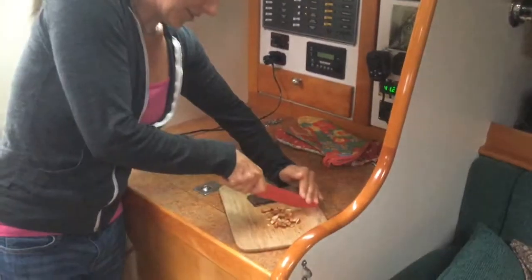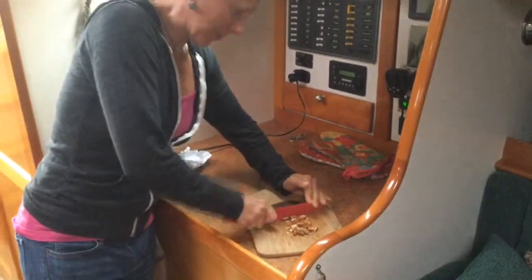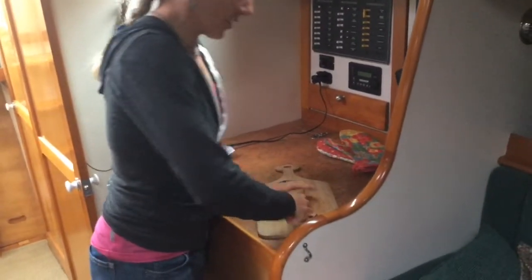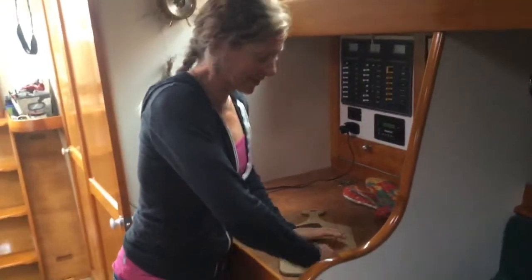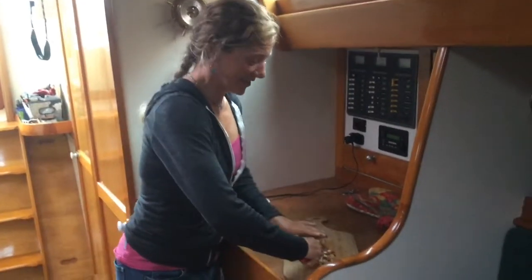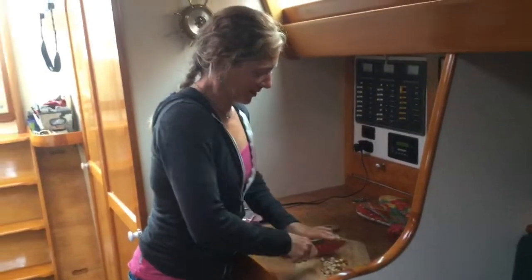Today we're only making a half a batch of granola bars because we only have about two-ish weeks left, and we don't want to make too many because we don't want to bring those granola bars home — they'll taste like boat, and that's really disgusting when you're on land. When you're on a boat, it's okay.